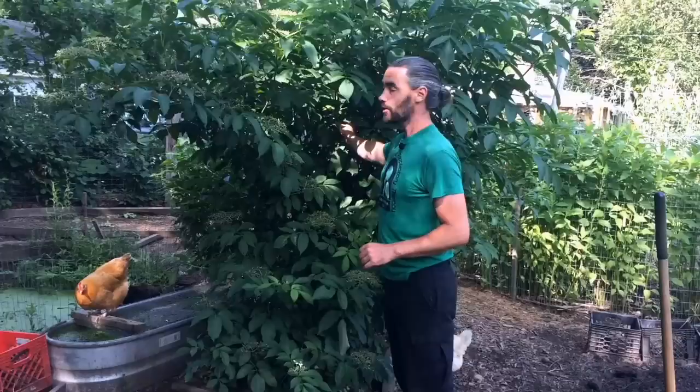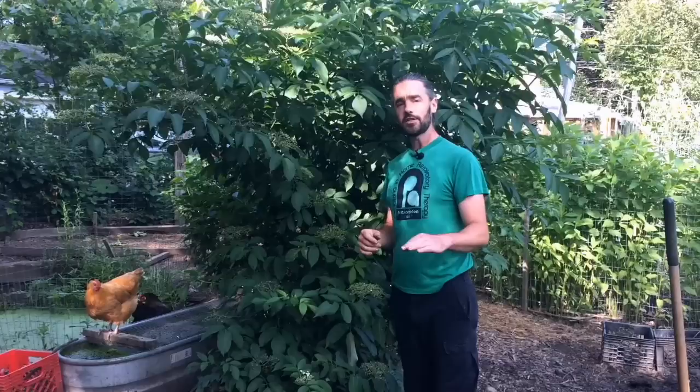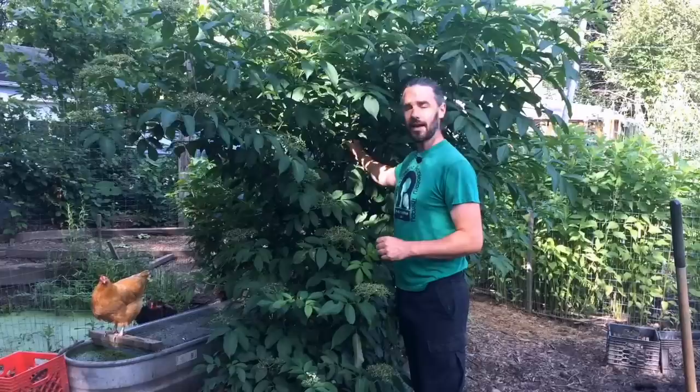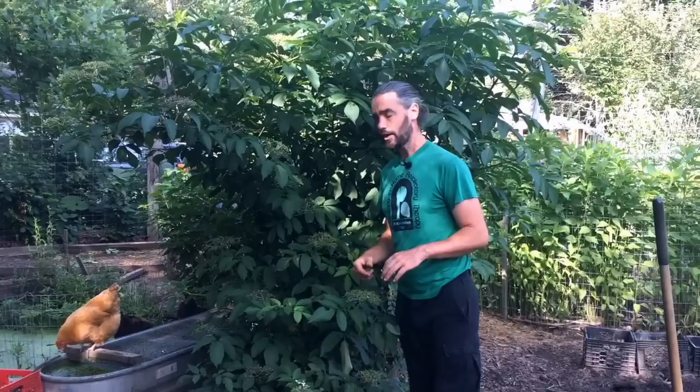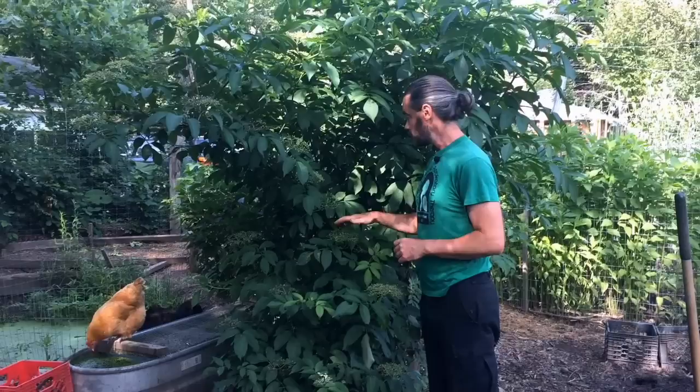This elder right behind me has been in here for three years. I cut it back nearly to the ground this last year and this is the sort of regrowth you can get from a well-adapted plant within a chicken yard. The way we established this elder — and most of the shrubs here — is when we planted it tiny, we simply put a two-by-four inch welded wire ring around the base and included flat stones around the outside.